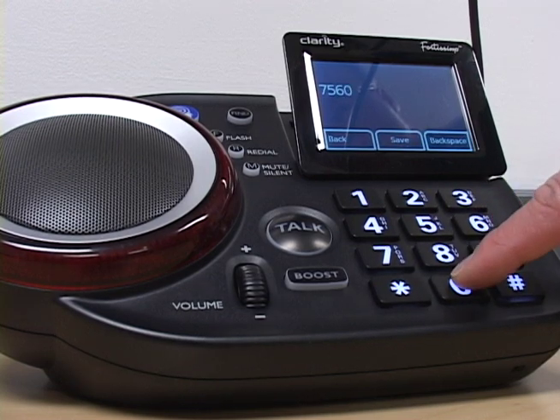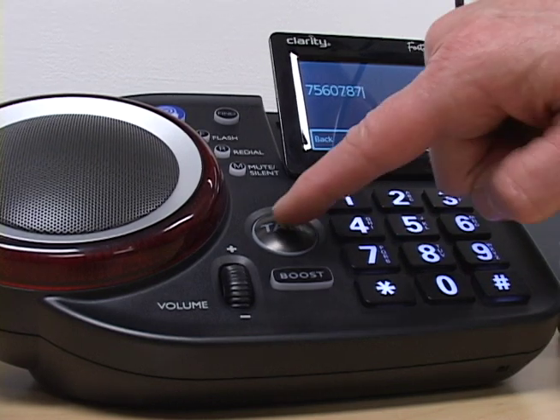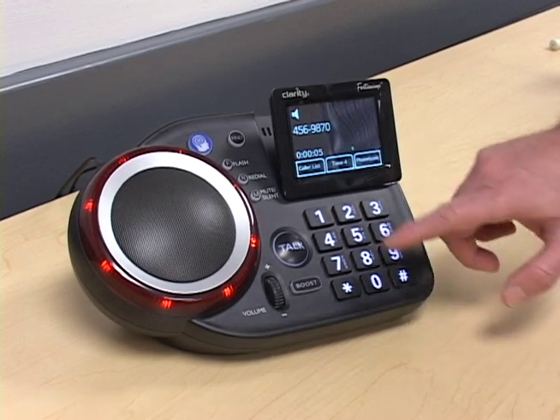The talking keypad is a feature that can be turned off, but for those who need reinforcement to know what number they're dialing, it can be left on. That also serves as your talking caller ID feature, so if you have caller ID service, the number of the person calling you can be announced.